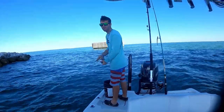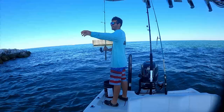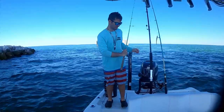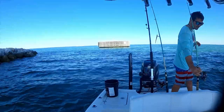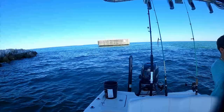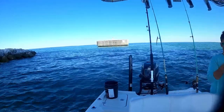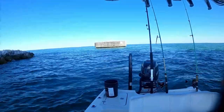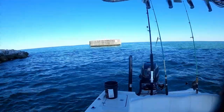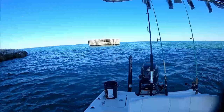That was a bluefish — oh yeah! Just had a bluefish break me off. These frigid northern waters. What did you think it was? I don't know, I thought it was a big thing — oh, it was just a spool of bluefish.